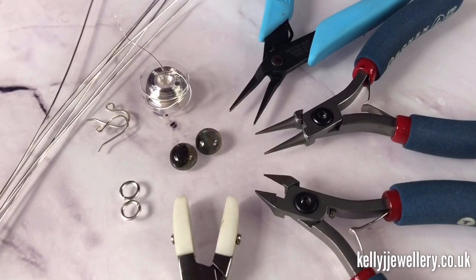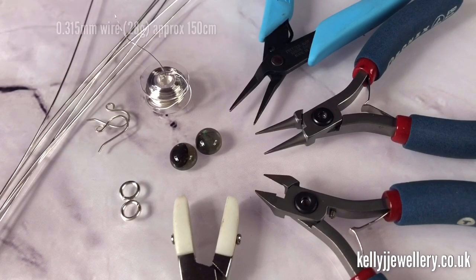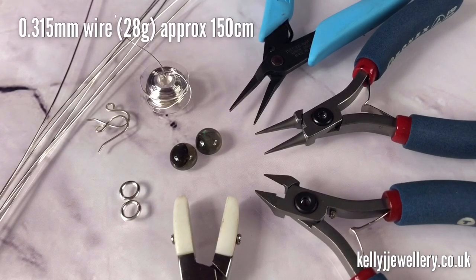To make these earrings you'll need 0.8 millimeter wire — that's 20 gauge — and I've cut six lengths at 10 inches each, that's 25 and a half centimeters. The weaving wire is 0.3 millimeter wire, that's 28 gauge, and you'll need about 100 centimeters.